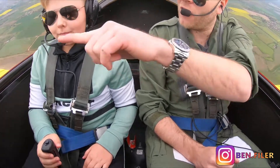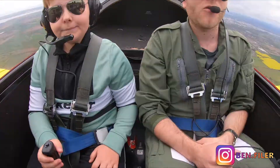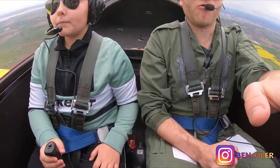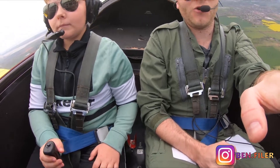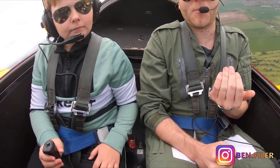And we're now in a nose-high attitude, yeah? And we look out to the sides, because obviously looking out the front and seeing cloud is not helping us. Yep. So as I move the control column to the left, looking out the front, the aircraft rolls to the left. Yep. Then I neutralise it.